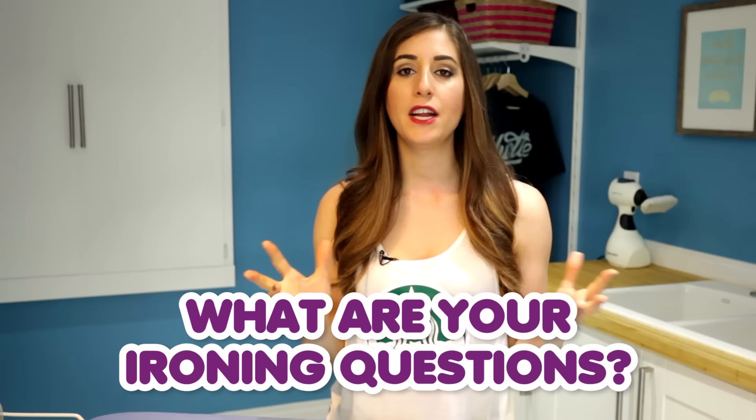I hope that straightens things out for you when it comes to your pressing ironing questions. The good news is I have lots more ironing information on the way, and a lot of it is already up on the website at cleanmyspace.com. This week's comment question — and it's an important one — what are your ironing questions? I know this has been a burning hot topic for a long time around here. Leave your questions down below because I think we are going to get more ironing videos out for you.